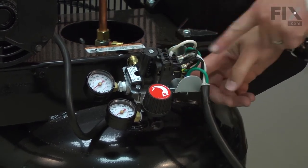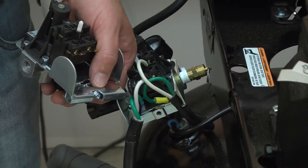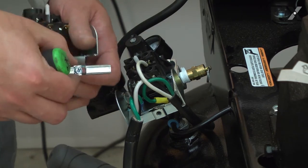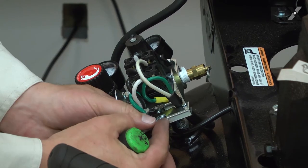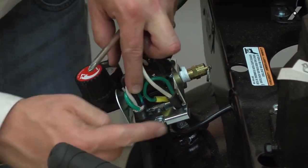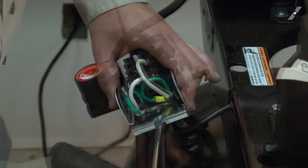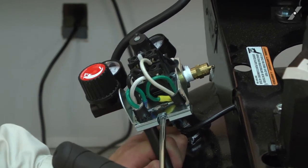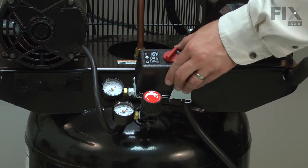Now I'll tuck each of the cords down into the opening at the base of the pressure switch. Here I have the old pressure switch again and I'm going to remove the cord clamp from it, and I'll transfer the clamp to the new switch. I'll make sure that each of the wires is aligned with the clamp and then tighten it up. I can finish up by installing the cover.